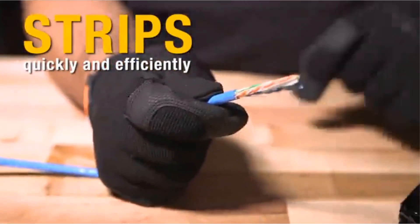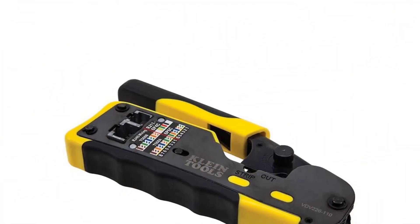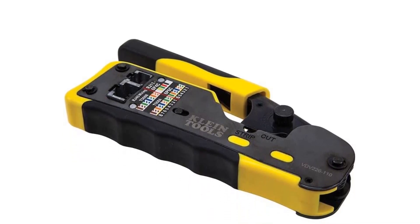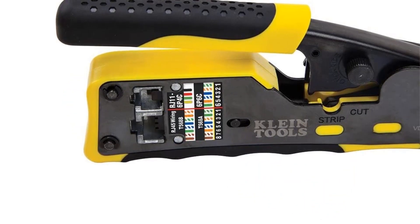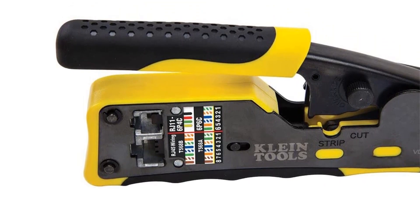The grip is designed to be non-slip and compact to minimize hand strain. To ensure full connector termination, it comes with a full-cycle ratchet mechanism. It is compatible with wire gauge 28–22 AWG, both flat and round. The handles also have ratchet locking for safety and comfortable crimping.